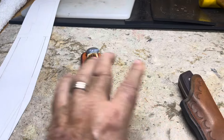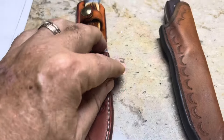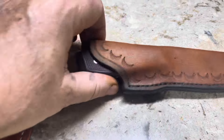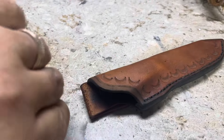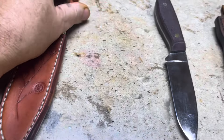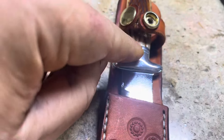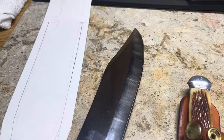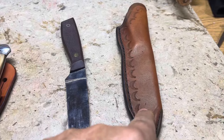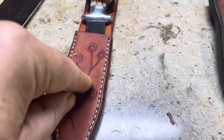Somebody asked a really good question: why does this one have webbing on one side and this one has welt all the way around? The difference is the knives themselves. See how this has a hilt - it won't fit down inside a fold-over sheath. The welt goes on the blade side so it doesn't cut the string every time you slide the knife in and out. This one has webbing all the way around because the hilt won't let it fit inside. It's got to be a three-piece sheath because of the hilt. These are much easier to make and they look better.